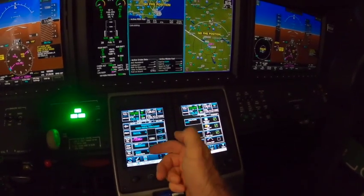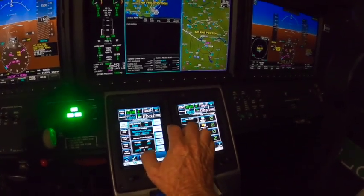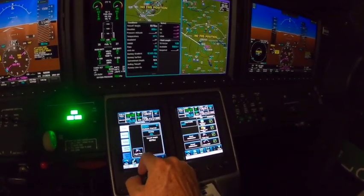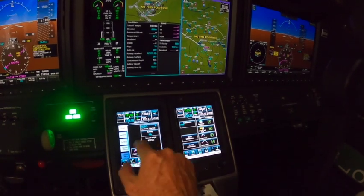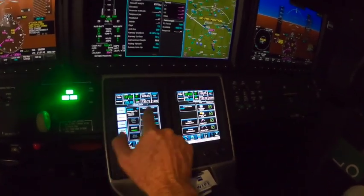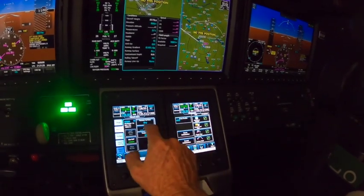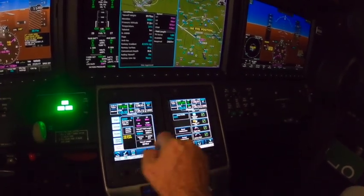Then I would hit next, we would load the flight plan — which I did — hit next, and then I would do all these performance numbers. Cruise, winds, and temperature — it doesn't know because we're not outside. We'd hit next, I'd pick the runway I'm departing from. Here's where after you've selected the runway you pick takeoff data. It won't give me takeoff data until I put in the weather. Normally if I'm outside I'd hit load metar, but it won't do it because we're not picking up XM.